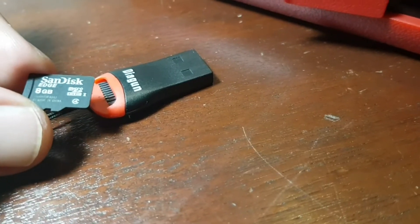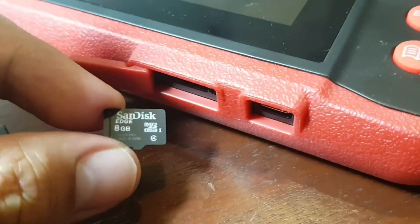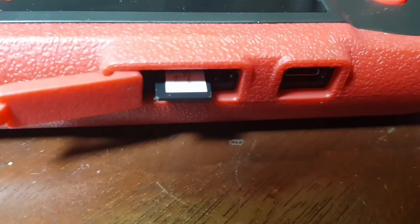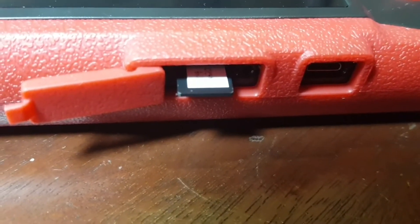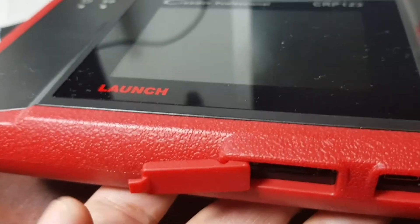Now remove the mini memory card from the adapter. But before you reinsert it into the scanner, it actually has to be inserted upside down. There it is — it's spring-loaded in. Lock it in place.